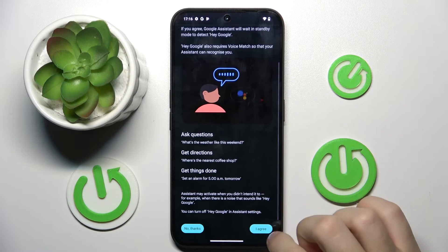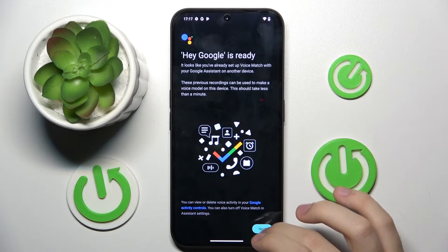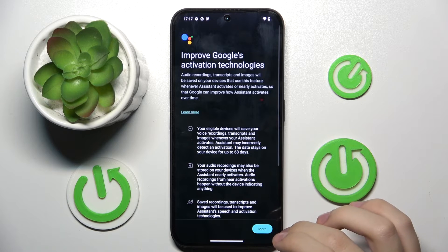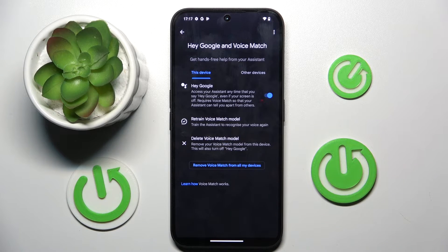Now we have to scroll down and click 'I agree,' and again. Now we have to click Next, and it's turned on, as you can see. And basically that's it.